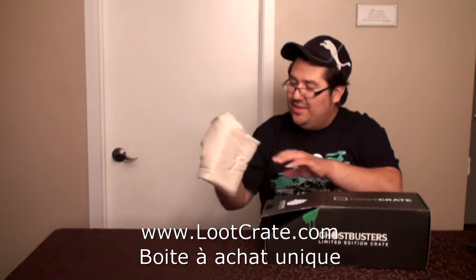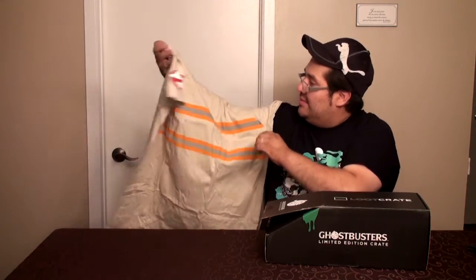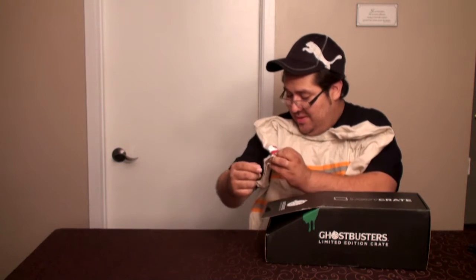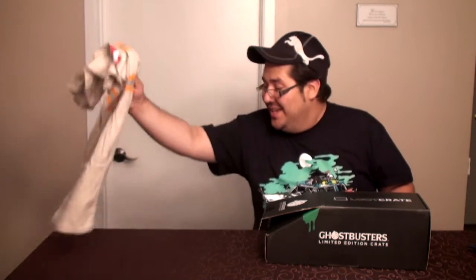On commence avec un T-shirt — un T-shirt en commençant. C'est le Loot Crate Ghostbusters T-shirt. C'est peut-être pour rappeler l'uniforme des Ghostbusters, mais dans ce cas-là, c'est un peu... J'aurais préféré peut-être un fake uniforme. J'aurais déjà vu pire — ça aurait pu être du nouveau film. Là, ça reste neutre, ça ne dit pas si c'est l'ancien ou si c'est le nouveau. All good.